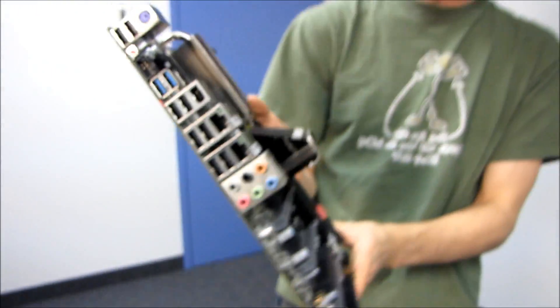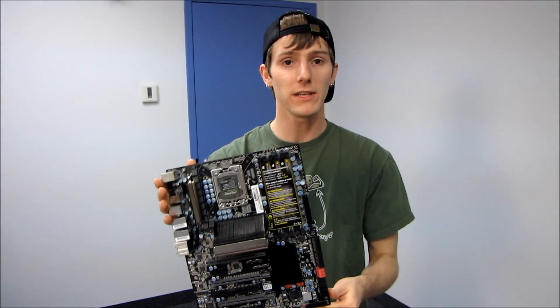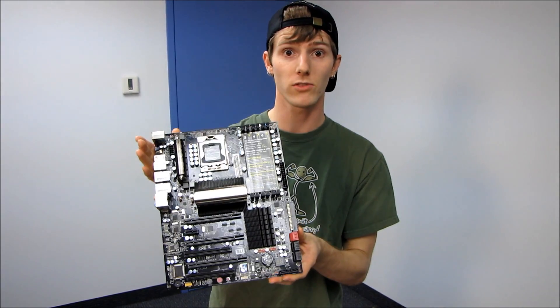Thanks for checking out the unboxing of the EVGA X58 For The Win 3. Don't forget to subscribe to Linus Tech Tips for lots more videos unboxing motherboards and other awesome tech stuff.